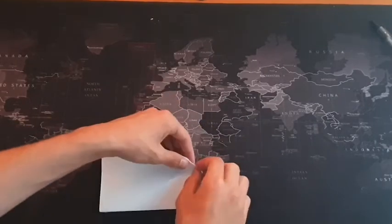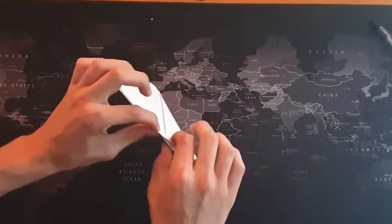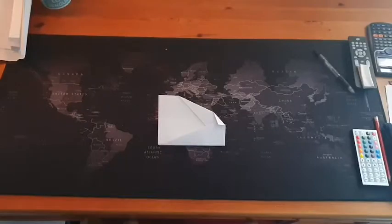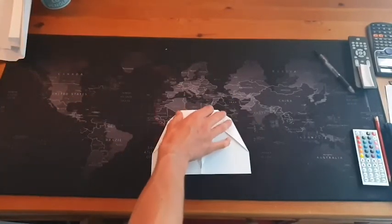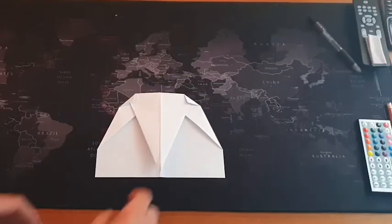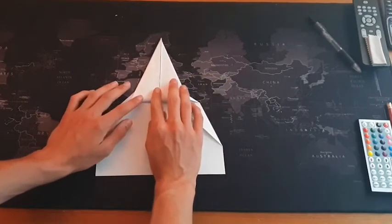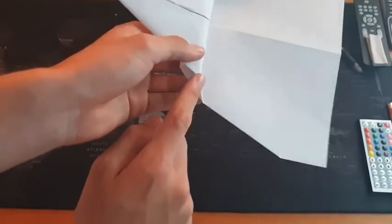Then you turn it over and do the same on the other side, making sure to press down a lot so that it stays folded, so that in the end it looks like that. And now you fold it back out and you should have this almost curved shape. You need to fold this out, creating the seam where this piece of paper reaches the bit that you just folded in here.